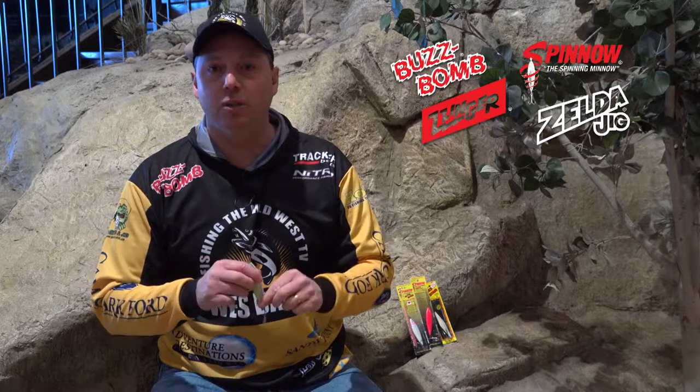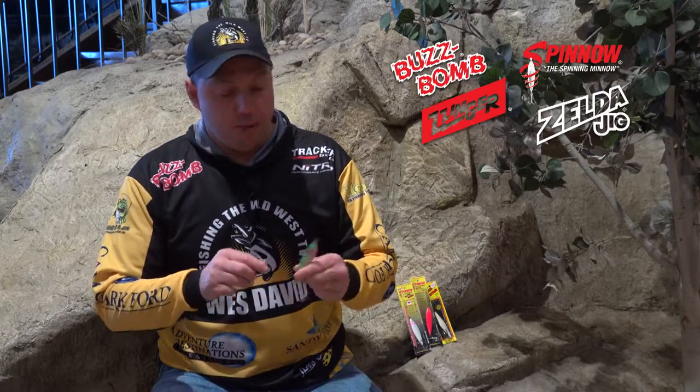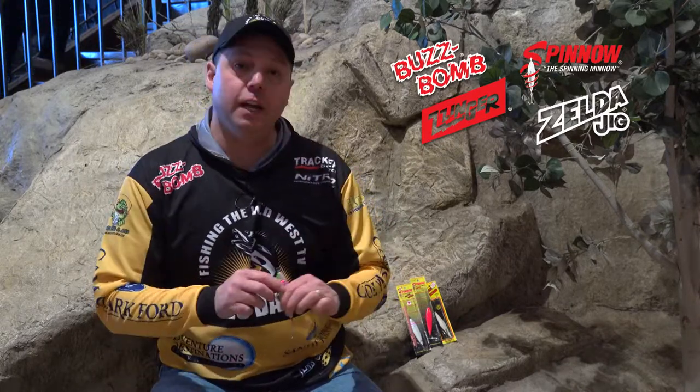I wanted to try them on freshwater species such as pike, walleye, whitefish, and even down to the small sizes for perch. We all know that location, vibration, and flash is key to finding fish, and the Spino and BuzzBomb family